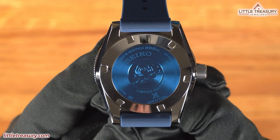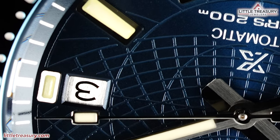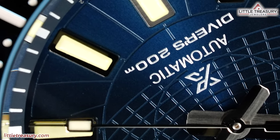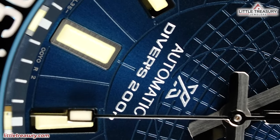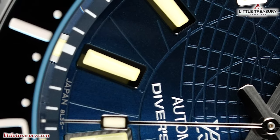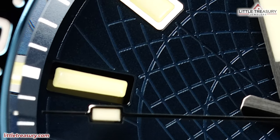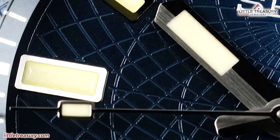The case back is closed and has a wave in the center, with 'Limited Edition' and the limited number beneath it. The movement is the high-torque 8L35 caliber, assembled in the Shizuishi watch studio — where they make Grand Seiko pieces. This movement is based on the Grand Seiko caliber 9S but with slightly different specs: it beats at 28,800 beats per hour and has a 50-hour power reserve instead of the 72 hours on the 9S. Accuracy is rated between losing 10 and gaining 15 seconds per day. It is typically placed in high-end Prospex dive pieces and is rarely seen.